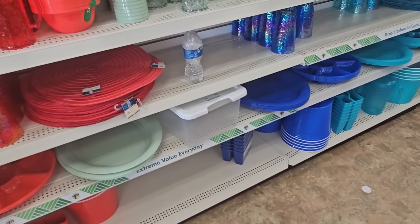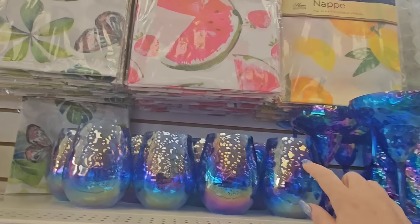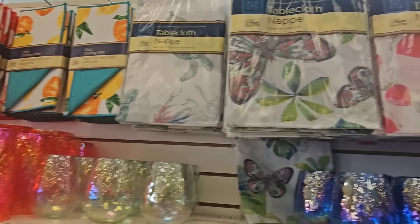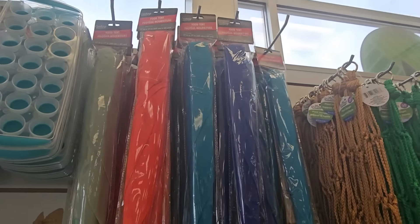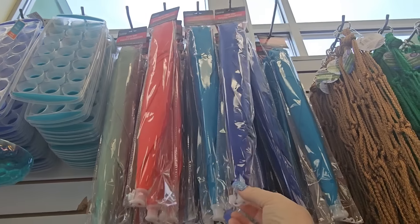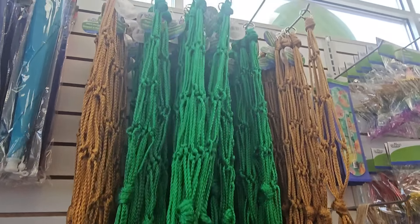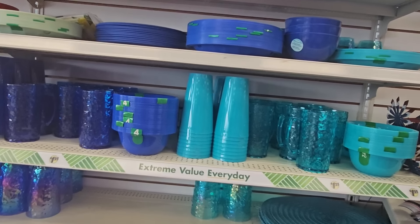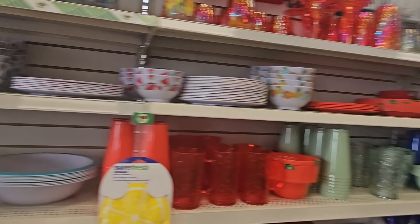They got cups — not glass, they're like melamine. Up there we got drying mats and tablecloths. They've got ice cube trays, food tents in various colors — light green, red, teal, blue. We've got plant hangers — I haven't seen so many of those in a long time. Also serving trays, placemats, and bowls.